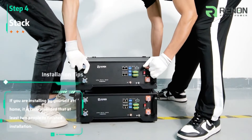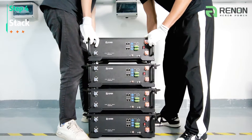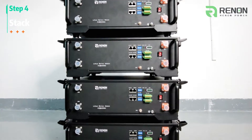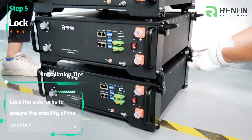If you are installing by yourself at home, it is recommended that at least two people finish the installation. Lock the side locks to ensure the stability of the product.